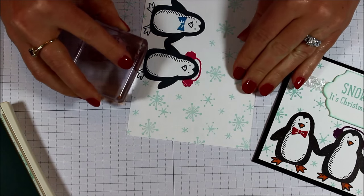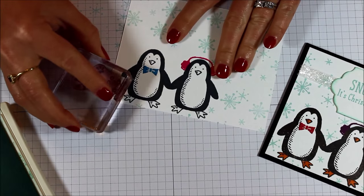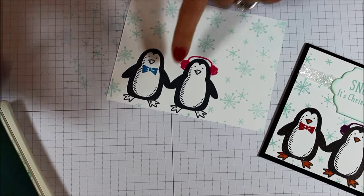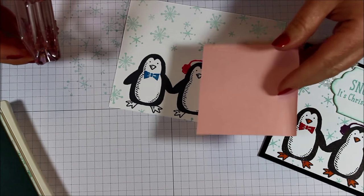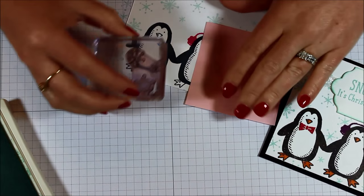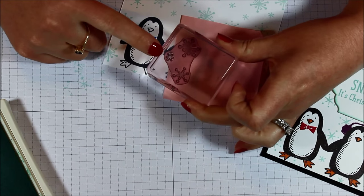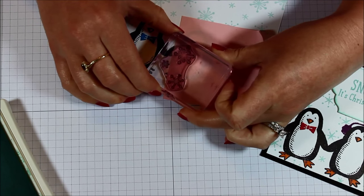I'm going to stamp one right there underneath his feet to look like it's all around, and rotate and do a different one underneath her feet just so it looks a little different. And again we're going to get over here by him on the side and rotate it around. Then to get in between them I'm just going to take a post-it note and do a little bit of masking. I'm going to ink it up and I want that one right in the middle, so I'm going to turn this around so that the mask is covering up the two big ones and only that little one is going to be stamped.